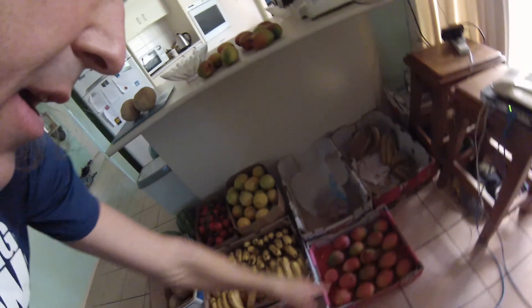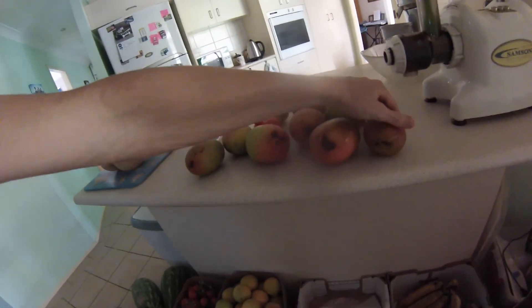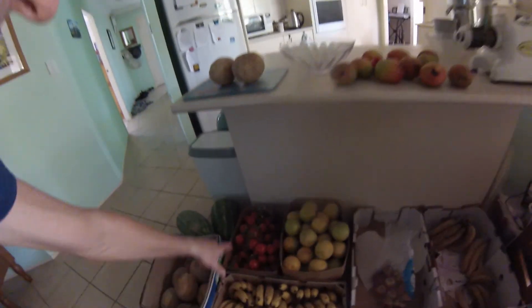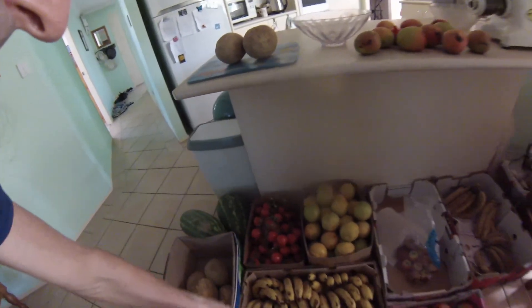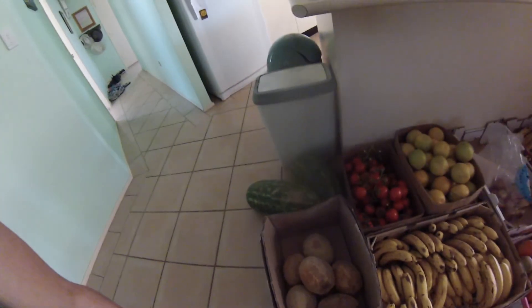There's a few apples that I got a great deal on. Mangoes here — I put the ones up on the counter that are starting to get signs of breakdown. They're still totally fine but they're just the ones to eat first. I've got some oranges, some truss tomatoes, and some cheap rockmelons that I picked up.